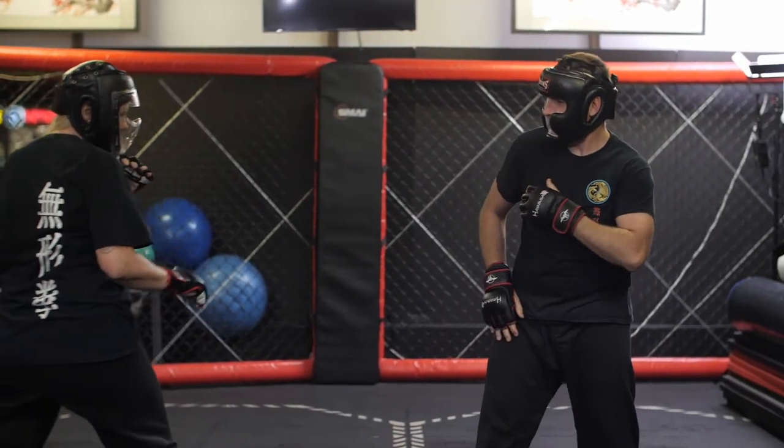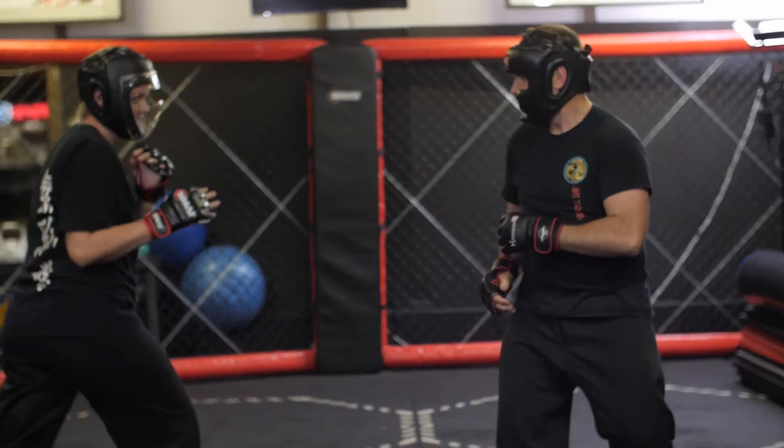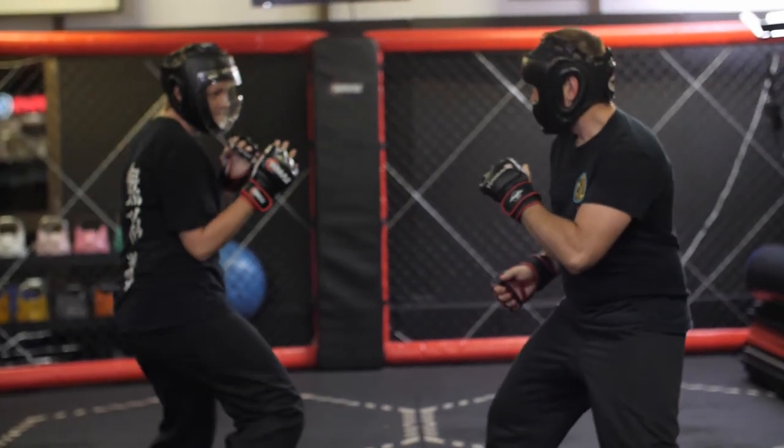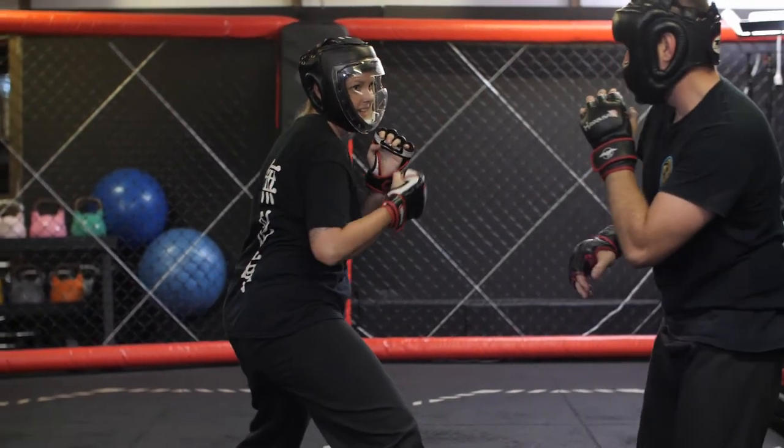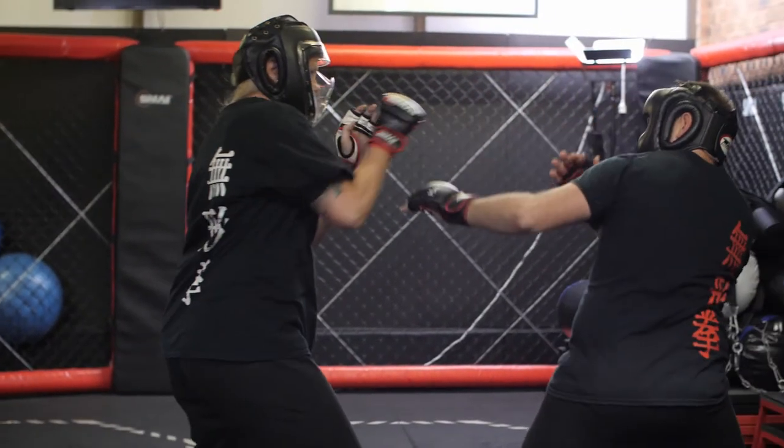If a martial arts school does not actively engage in sparring practice, I would be concerned for the safety of their students, as they would be unprepared in the event of a real confrontation, and may not have the skills to deal with an aggressive assailant.